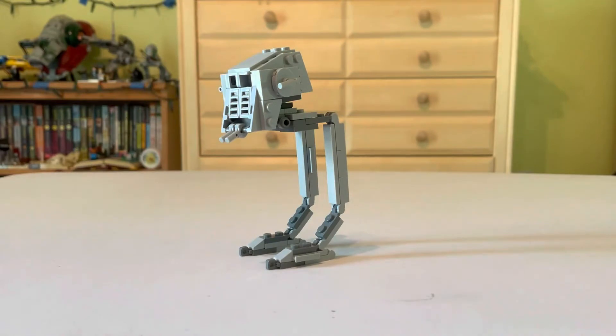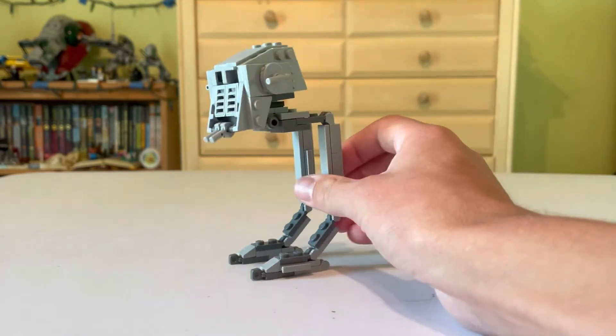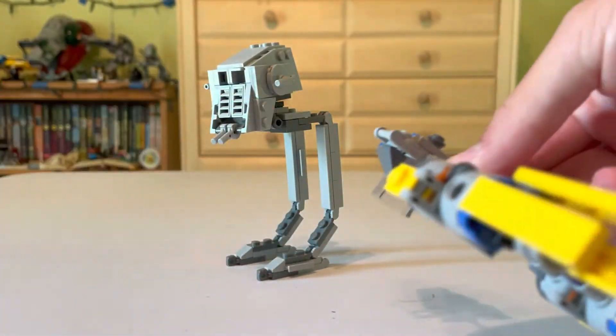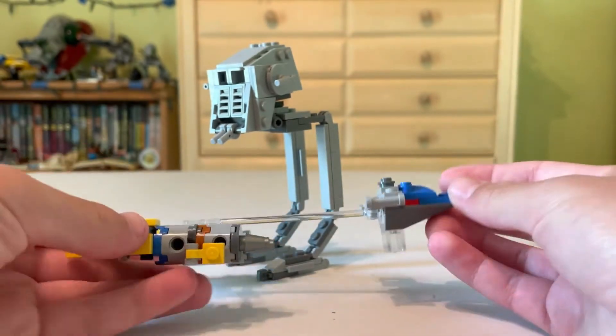Here's the completed Hoth AT-ST polybag right here. It's actually a really nice polybag. And just to give you a little bit of a size perspective, here is my Anakin's Podracer polybag for comparison.